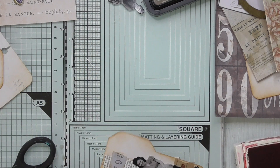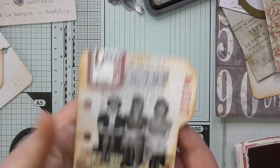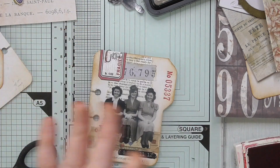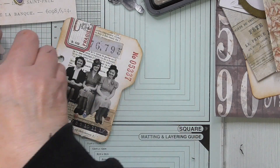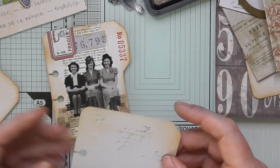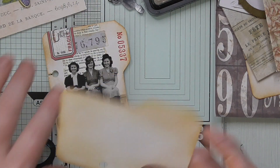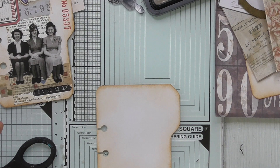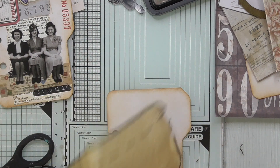So I'm adding some Tim Holtz numbers, and I'm using red because I love the red color with the vintage things — it just lifts it so it's not all just brown and sludge. That's the main thing I don't like about vintage: you end up with everything brown. So try and be conscious to add some sort of color somewhere. I just think red goes fabulous.